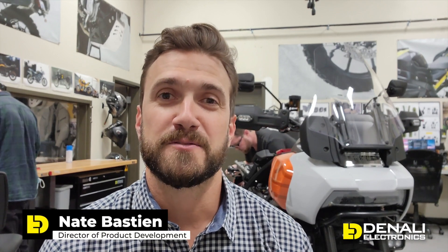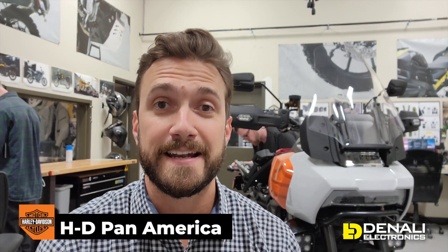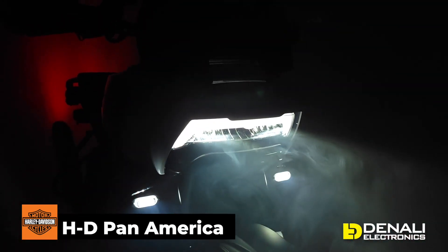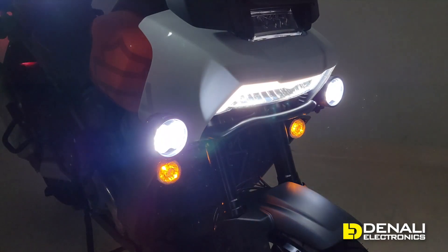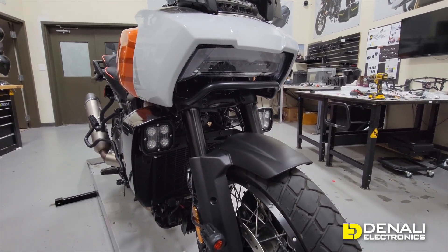Hello and welcome back to yet another video in our development series with the Harley Davidson Pan America. In this video we have saved the best for last and we're going to be showing you all things forward-facing auxiliary lighting — what we've developed for our forward lighting solutions and how to install them.